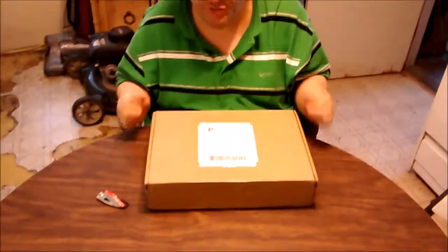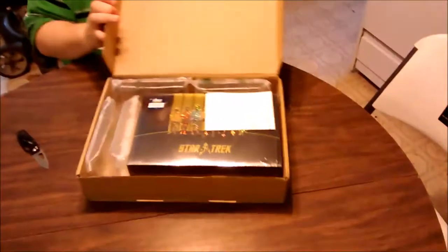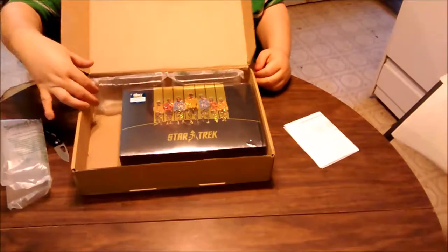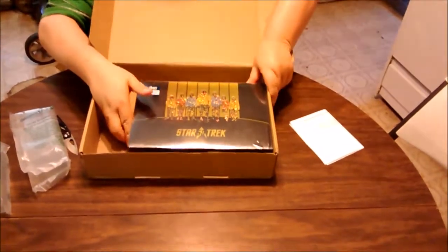A box from Amazon.com, by way of seller Chris Florida. So make of that what you will. And there it is. I know there have been a lot of these on YouTube, but here's mine.